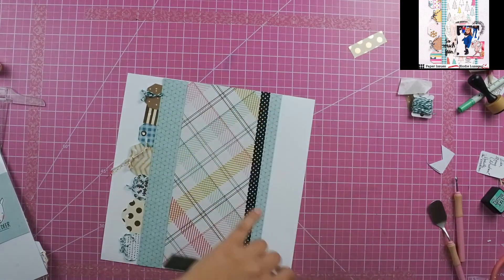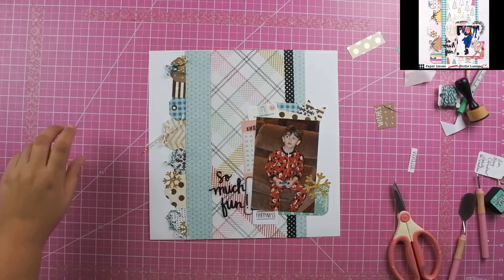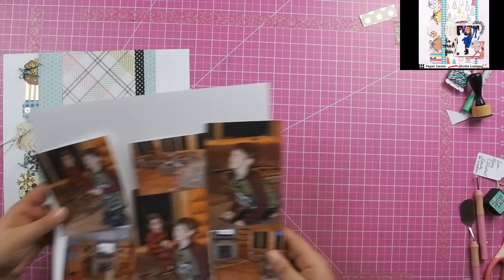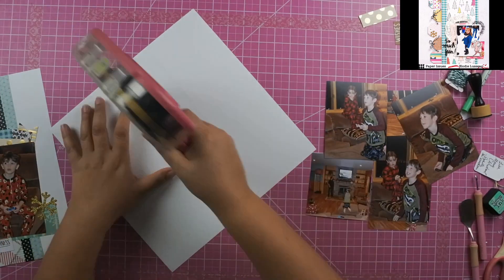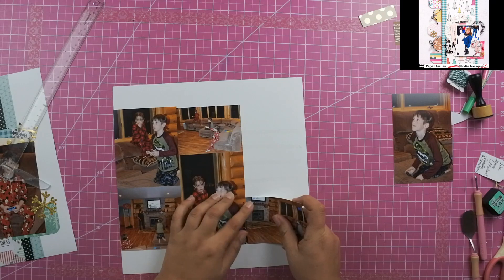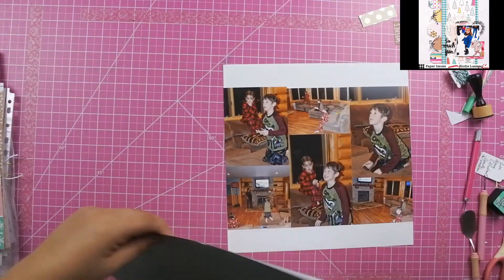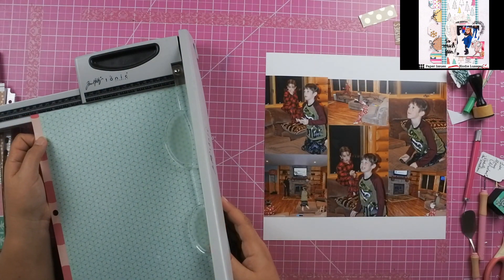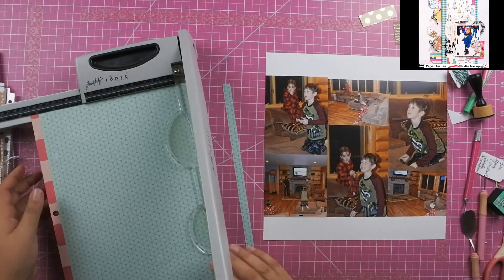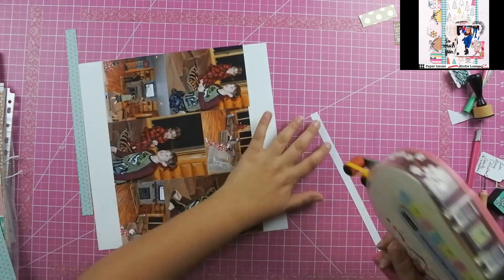Unfortunately my camera did cut away, but the only thing you missed was me adding a little tiny snowflake and then a white card down there at the bottom that says 'happiness.' I'm going to put all of my photos on the right hand side of the layout, and then I decided that I needed a little bit more, so I went ahead and added some of that teal. I cut both of these — I believe at a half an inch and three quarters of an inch by 12 — and then again used that black polka dotted washi to add some black contrast over there.